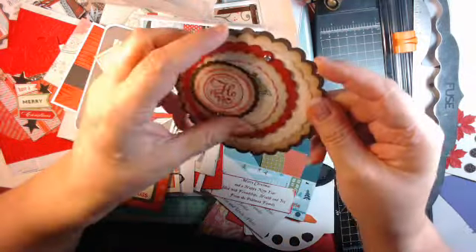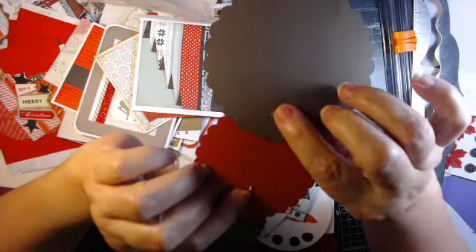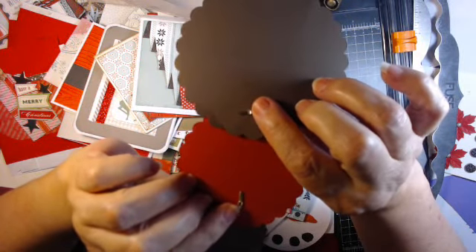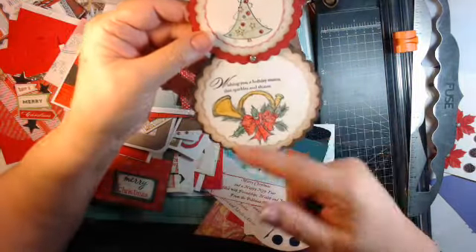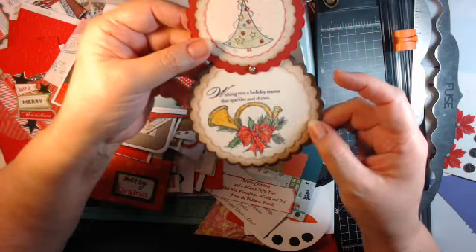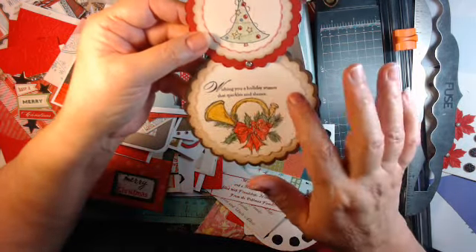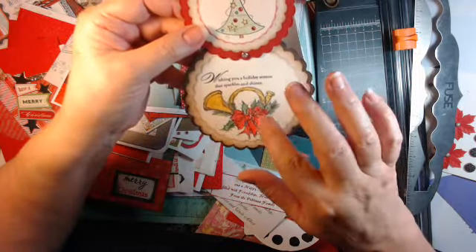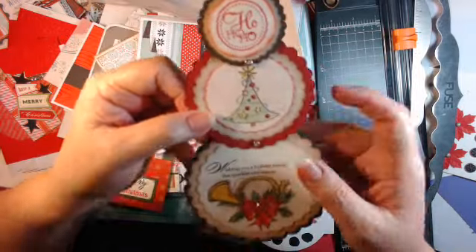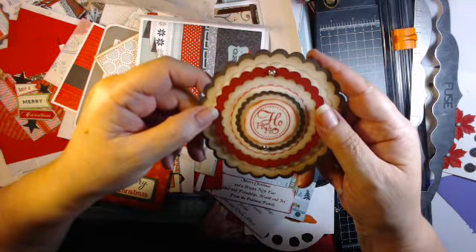This was cute — a friend of ours did this. She used brads and die-cut some concentric scalloped circles, stamped and colored them up, and put them together so they fit just like that. Isn't that cute?